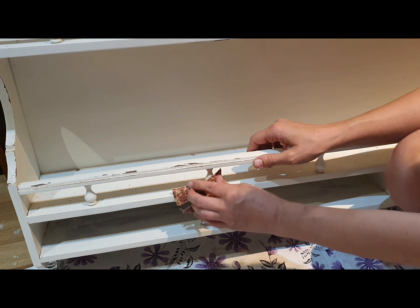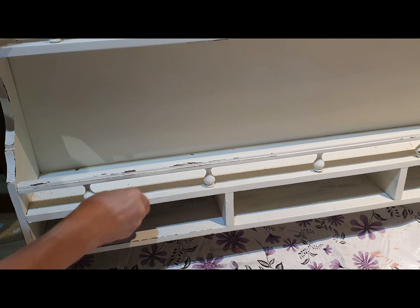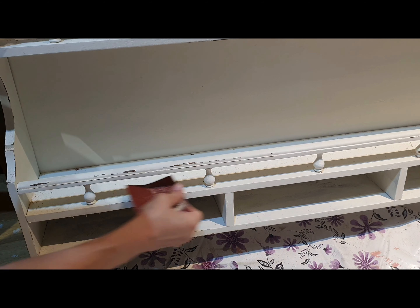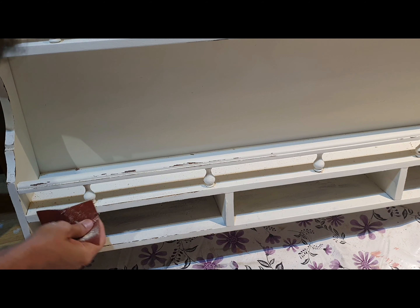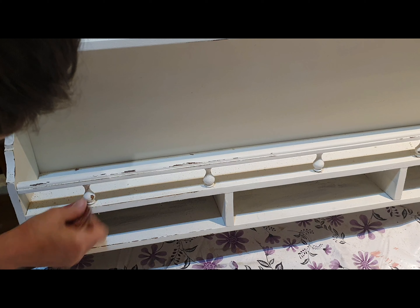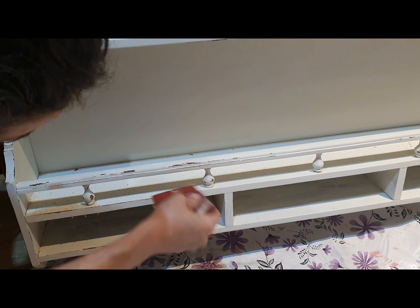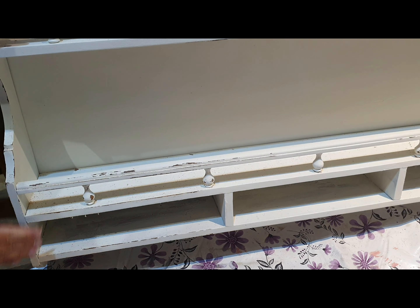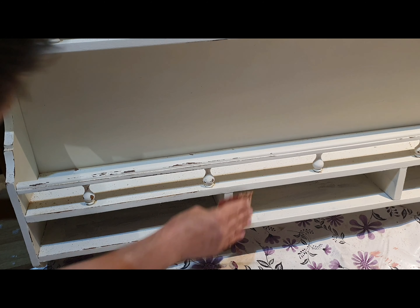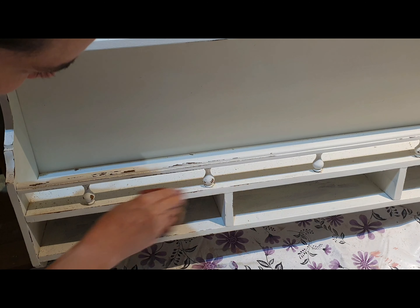Now after the stenciling, it's time to distress. I'm using 120 and sometimes even 80 grit sandpaper because I wanted it to be heavily distressed — as you can see, there's loads of paint I'm taking off. If you don't want it that distressed, use something with a smaller grain and it'll be a lot lighter. But I really wanted this to be heavily distressed.